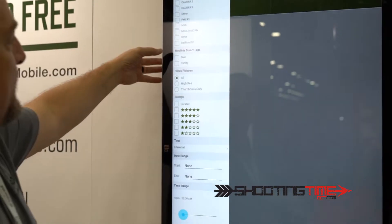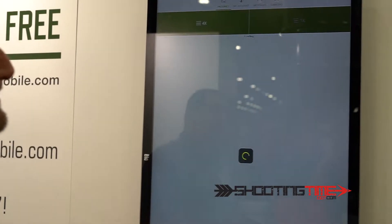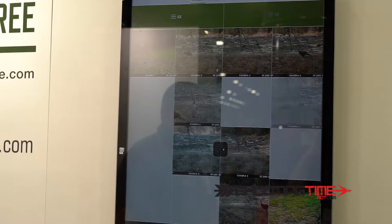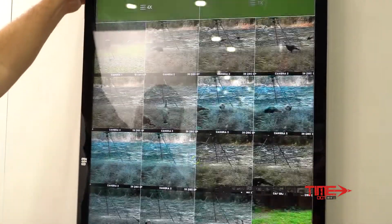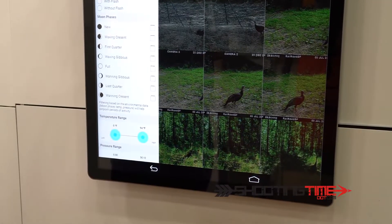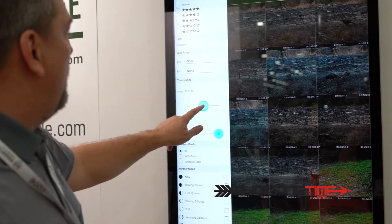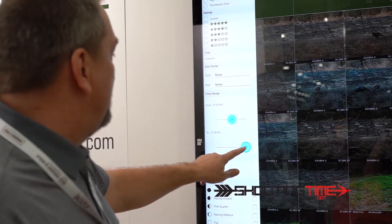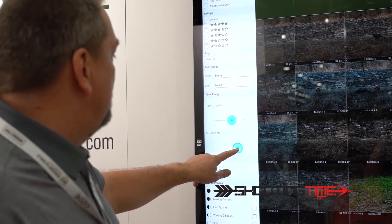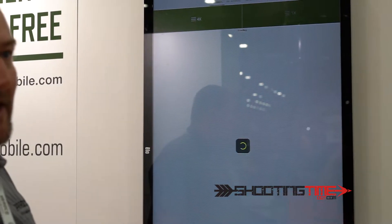We also have animal recognition. If I want to see just turkey pictures, I can select the turkey option and it'll pull up all the turkey photos. We can also search pictures by date range and by time range. I want to hunt tomorrow afternoon, so I'm going to select 1 p.m. to 5 p.m. and it's going to select all the pictures between 1 and 5 p.m.